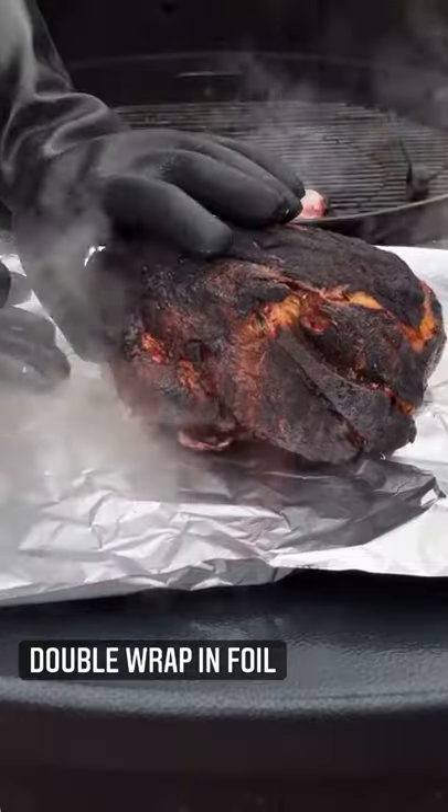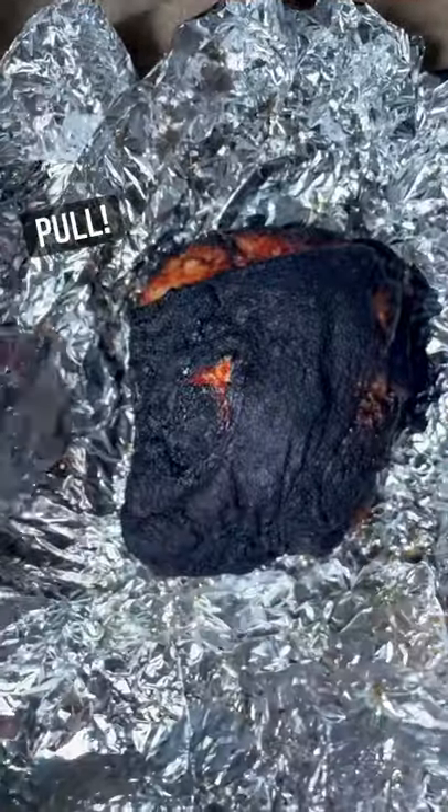Take the pork off of there, double wrap it in foil, and also wrap it in a bath towel. Put it in a cooler for two to four hours.